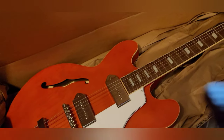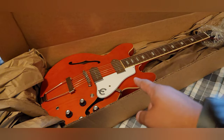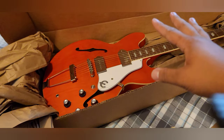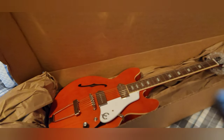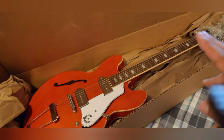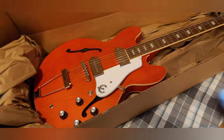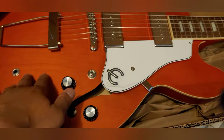All right, so this guys is an Epiphone Casino. When I was in Chicago I went to the Chicago Music Exchange and I saw this on the wall and I absolutely just fawned over it. I started playing on it, it played super well, and I was like, you know what, I'll take this one. So I took it like immediately off the spot. Look at it — you can see the wood grain. This is a really cool color.